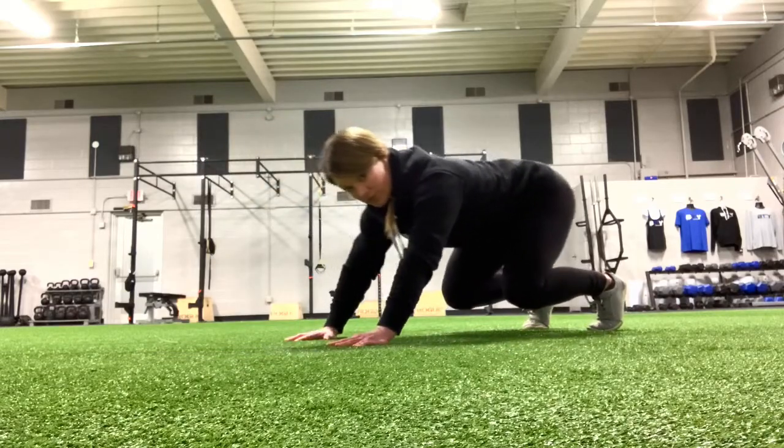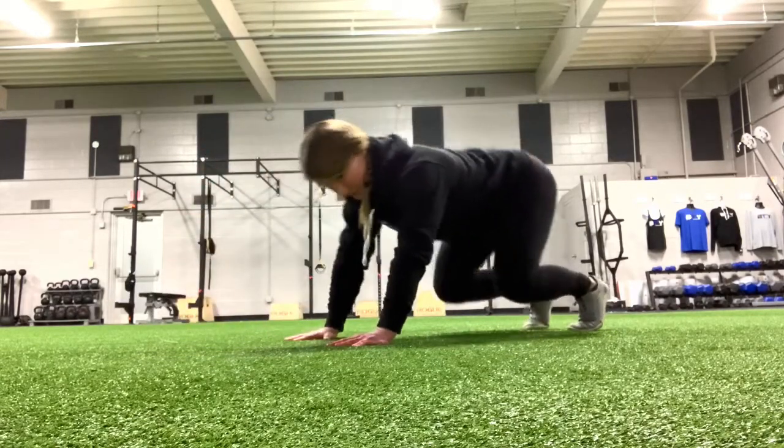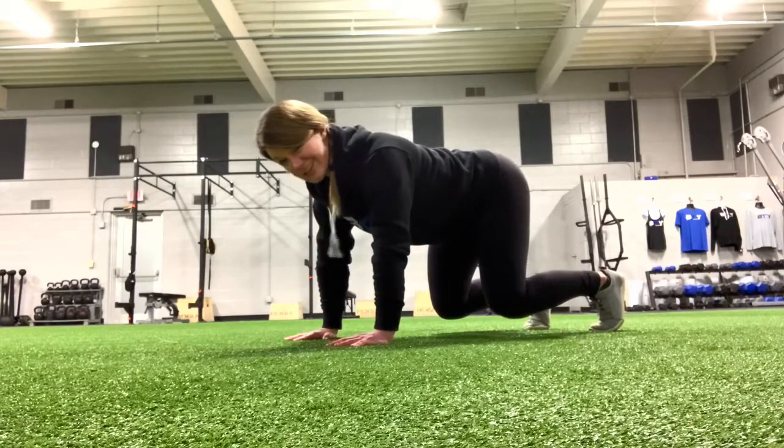And then jump back, rock back, lift the right hand, replace it with the right foot. So we'll just keep training like that, and you can speed it up a little bit to get a little rhythm. So it looks like this.